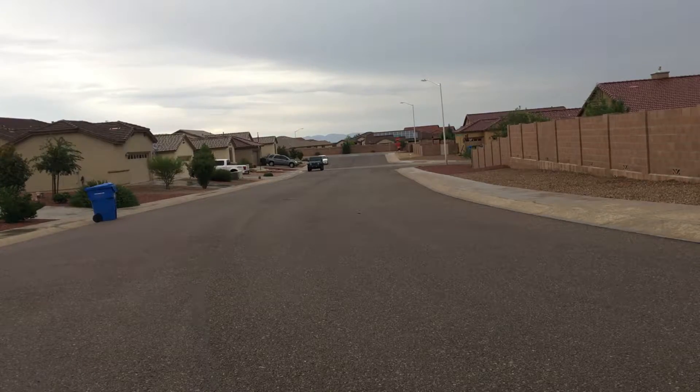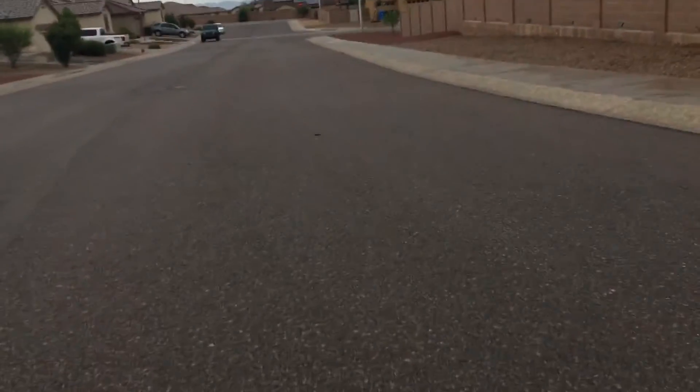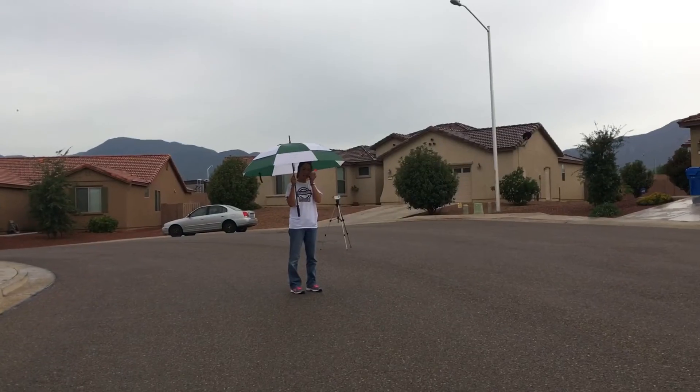I'll have you stand right here and set the camera. Alright, walking towards the darts, we are nearing up to our first one. It is raining out here if you're wondering, sorry about that. Coming up to the first one over where the tripod is.